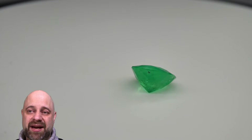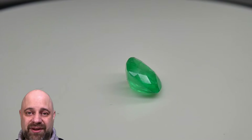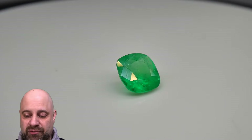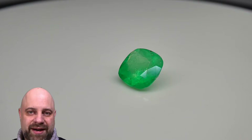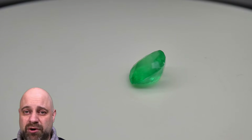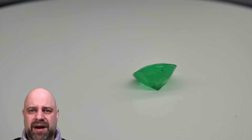It is going to make a truly luxurious piece of jewelry. I can't wait to see it done. I would hope that this becomes an engagement ring, because when I bought this stone, I said this is going to be on somebody's finger every day for the rest of their life. It's the perfect size, about 7.1 by 7.11 millimeters.